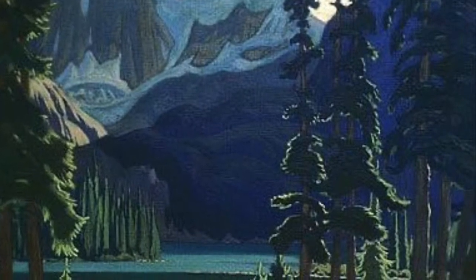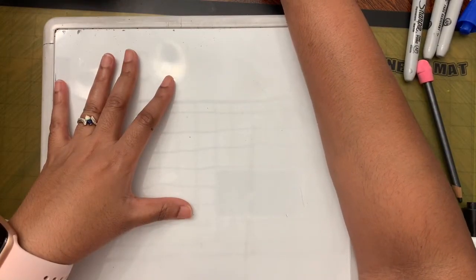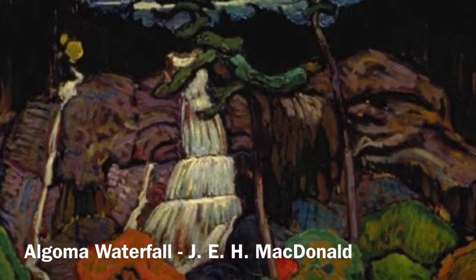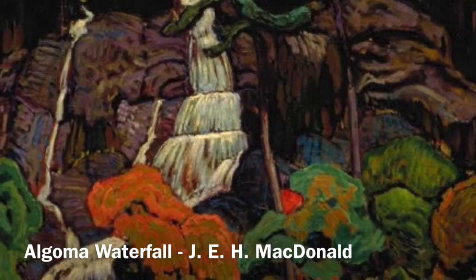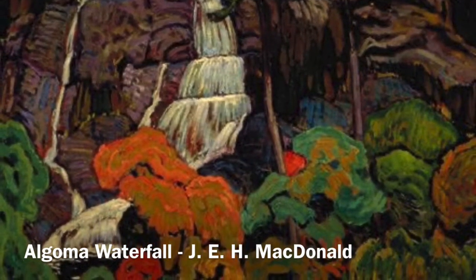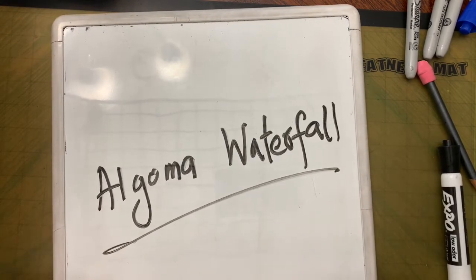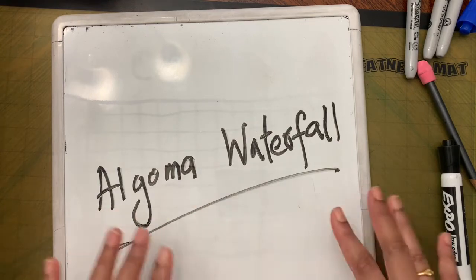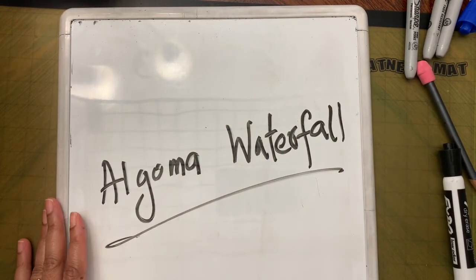He's one of the first major Canadian artists in the Canadian movement called Group of Seven. The art we are imitating today is called Algoma Waterfall, which he painted in 1920. Since it's a waterfall we are drawing, we need to show depth, so we are going to place the paper in portrait style.